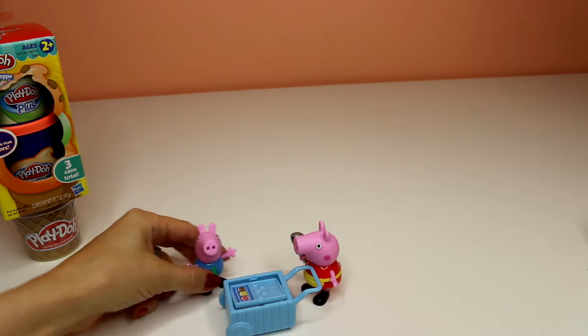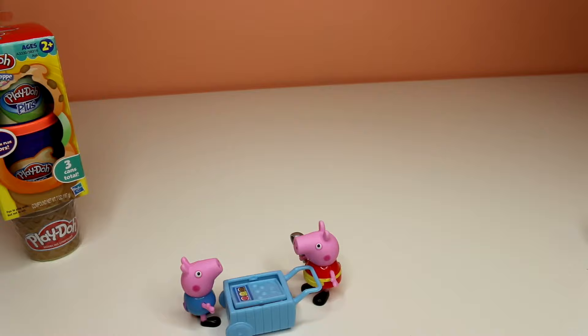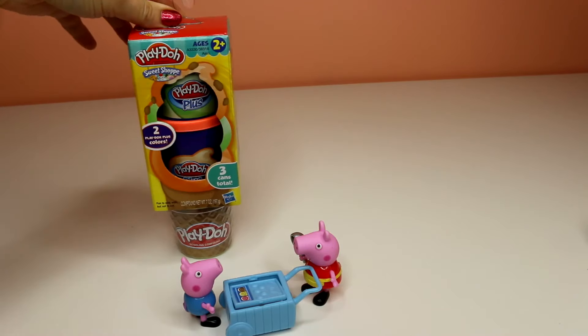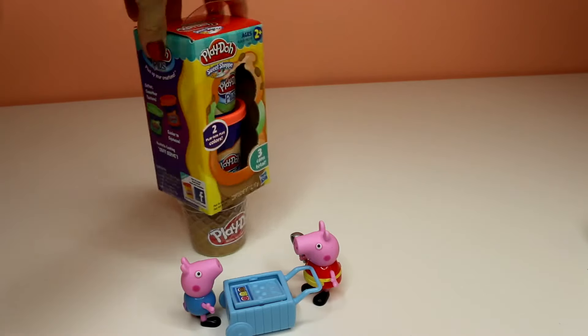Would you like some ice cream? Thank you, I'd like chocolate please. And then we have the Play-Doh Plus and I think we can make some really good ice cream pieces out of this.